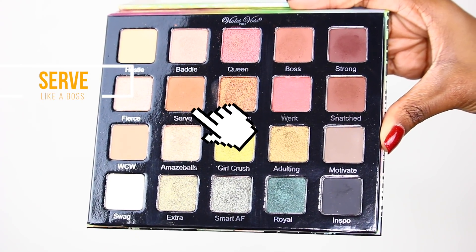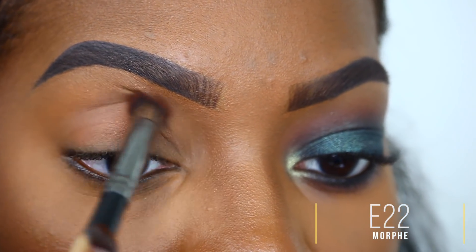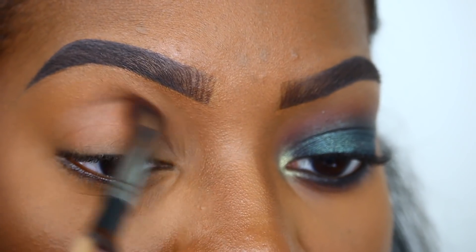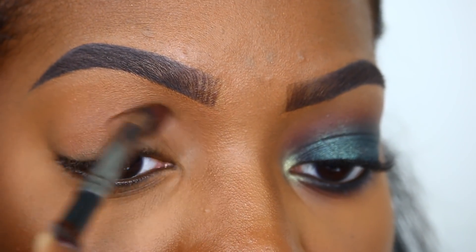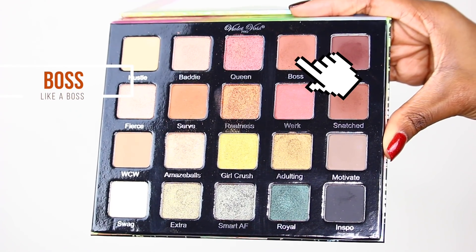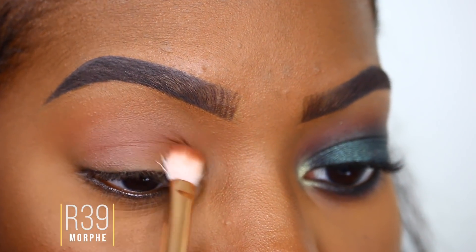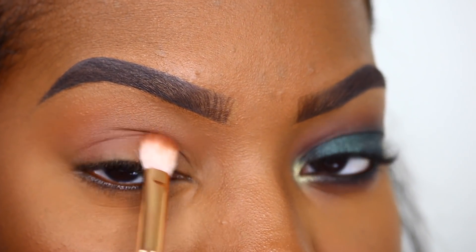Let the games begin! We've already done one eye off camera, so let's zoom into this other eye and get into the details. The first shade I'm taking is called 'Serve' — I'm going to place it right in my crease area as my transition shade for this look. The next shade I'm taking is 'Boss,' and I'm going to place Boss right underneath Serve as a second transition shade.